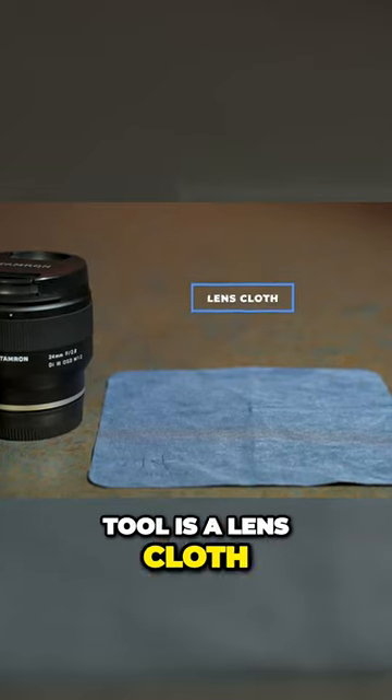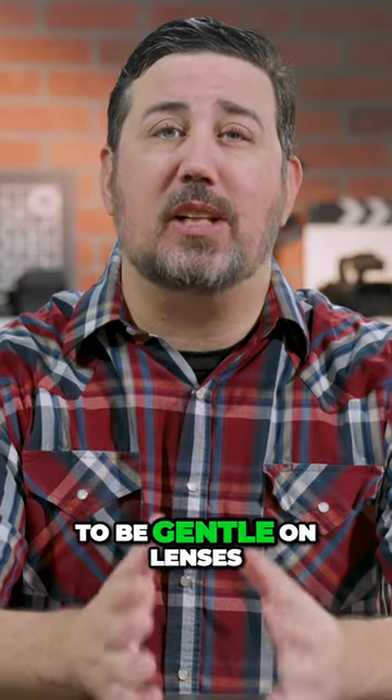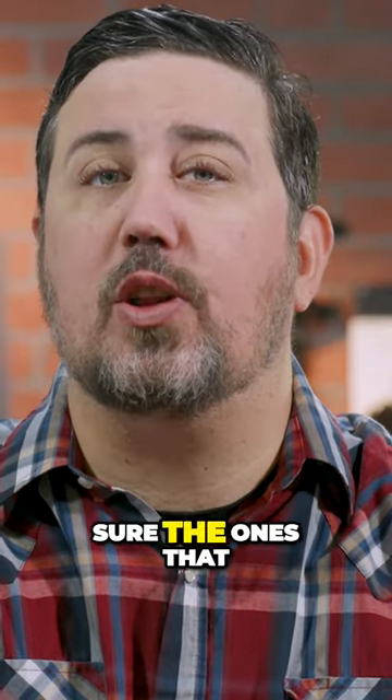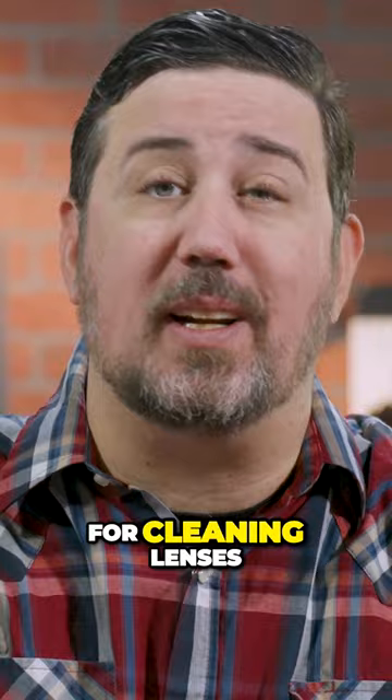The most popular cleaning tool is a lens cloth. These are specially designed to be gentle on lenses. Some cloths can damage your lens, so be sure the ones that you use are meant for cleaning lenses.